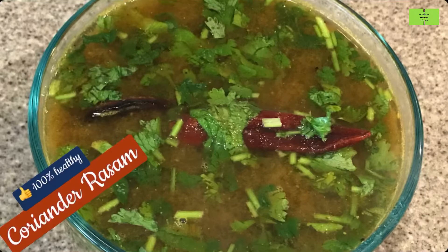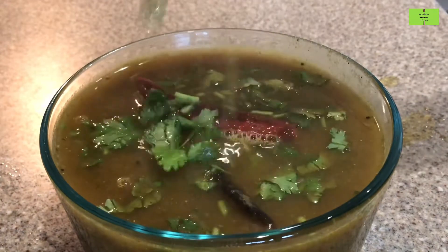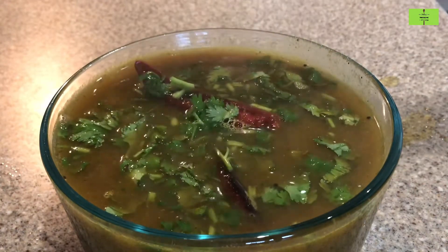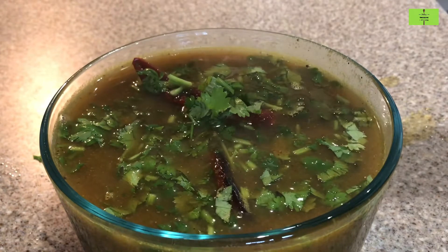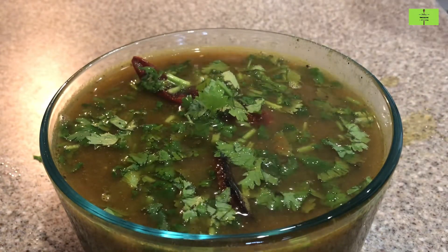Hello everyone, welcome to the Food as Medicine channel. Today we will see how to make 100 percent healthy coriander rasam. It will take a minimum of 20 minutes for this preparation.